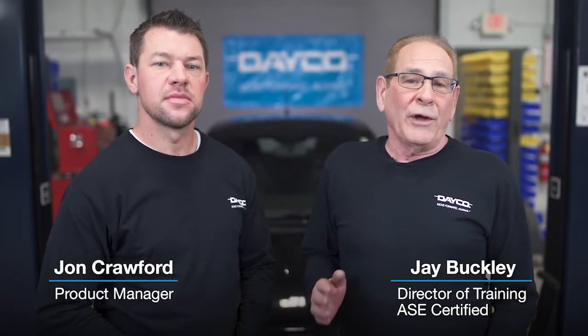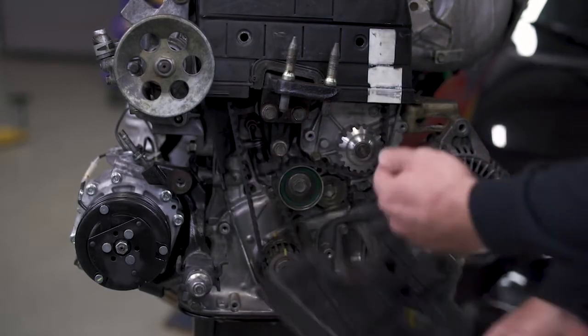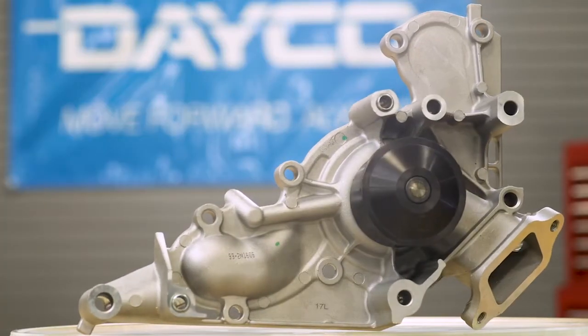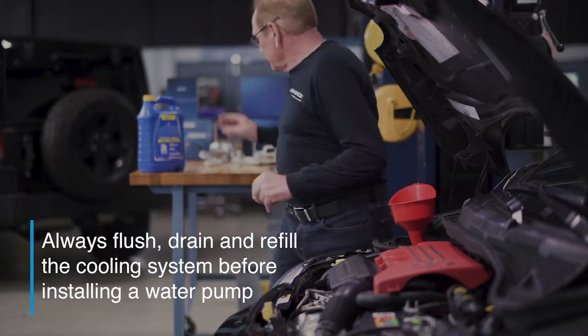Today we're looking at the critical role that water pumps play in the cooling system — why they fail and how to make sure you choose the right one. A car's water pump is key to making the entire cooling system work. One type is driven by the timing belt, which is often buried underneath the timing belt cover on the front of the engine. The other type is mounted on the front of the engine but driven by the serpentine belt.